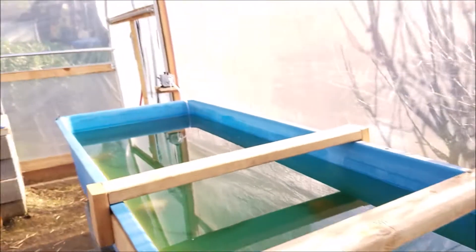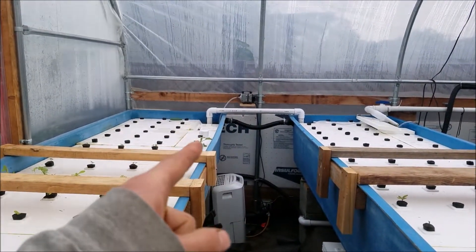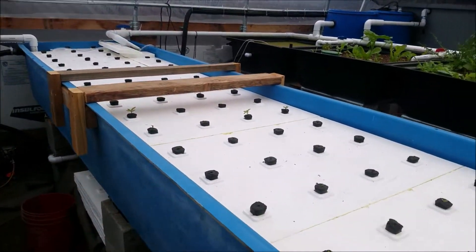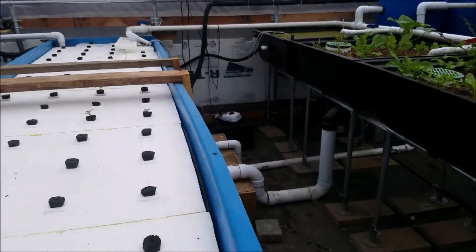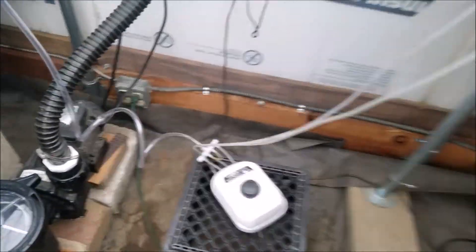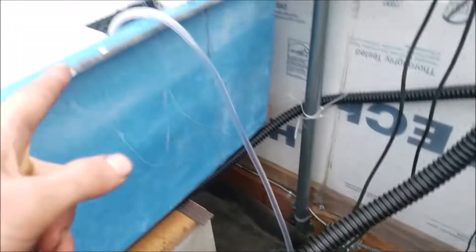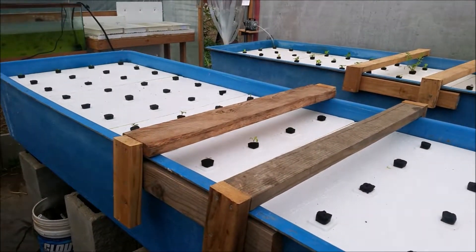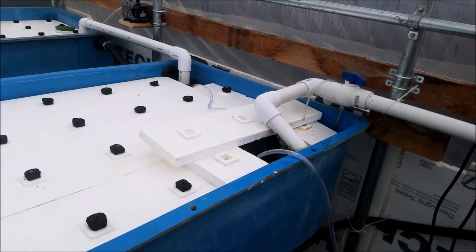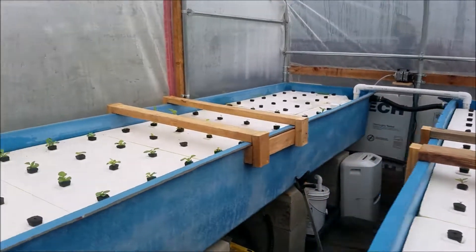I have two pumps — one here and one over there — which gives a good supply for this bed. For the other one I have a smaller pump so it doesn't give as much. I have it hooked up into a diverter and it goes to the same system underneath, but it doesn't give as much so I need to change that. Overall I have the air circulation running and it looks like it's doing well — you can see my plants are growing.